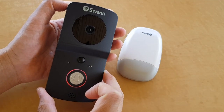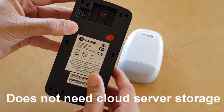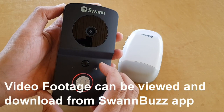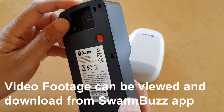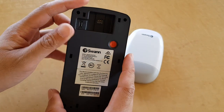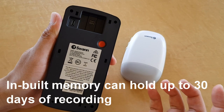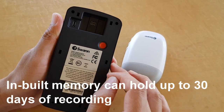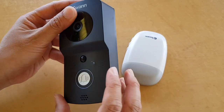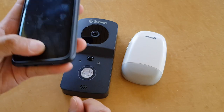With this smart doorbell, there is no SD card and no cloud storage support. The only way you can store footage is using the inbuilt memory. By default, there is built-in memory that allows you to record up to 30 days. So you don't need to buy an SD card and you don't need to pay for cloud server storage — everything is stored locally.